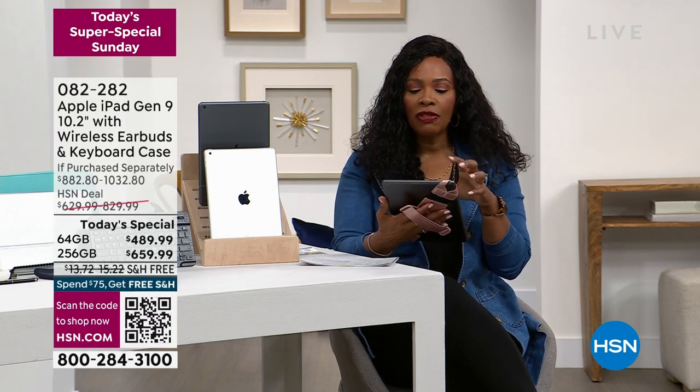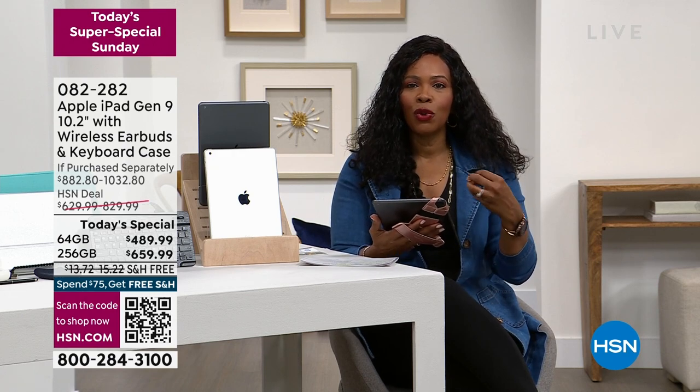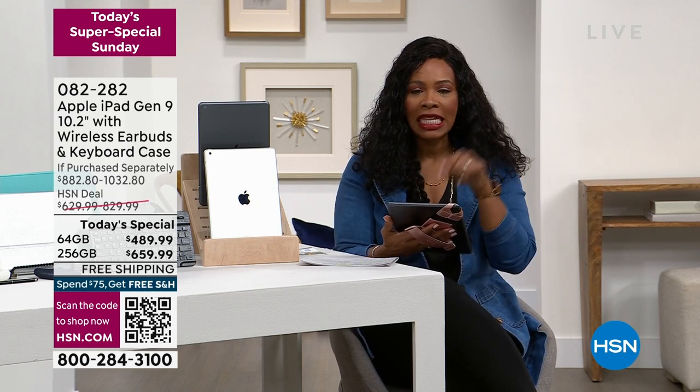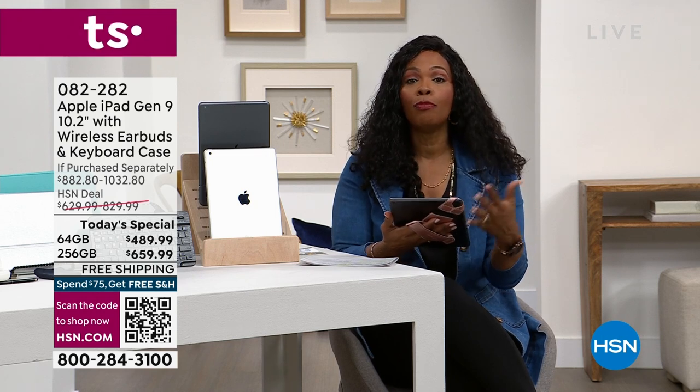You've got the latest technology — what Apple brings when it comes to creating tablets that everyone has tried to recreate over and over. Apple continues to do it, and this is the ninth generation. It is the lowest price, the most affordable, and this is the time to get it.